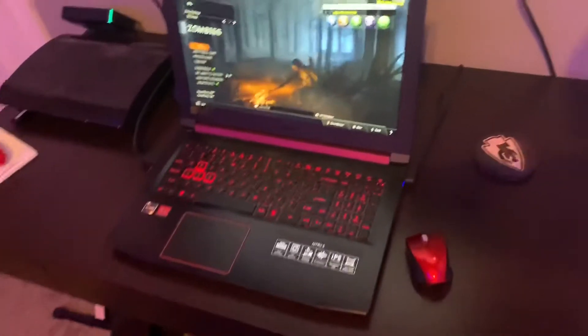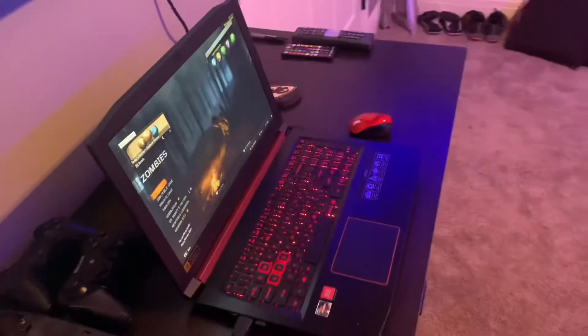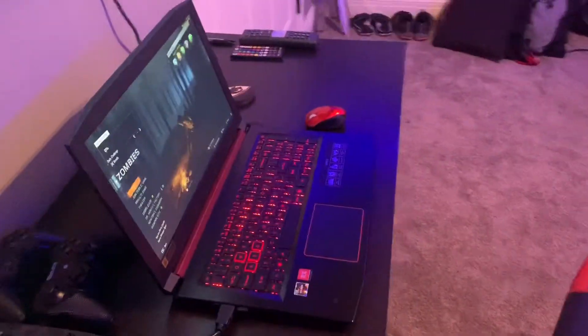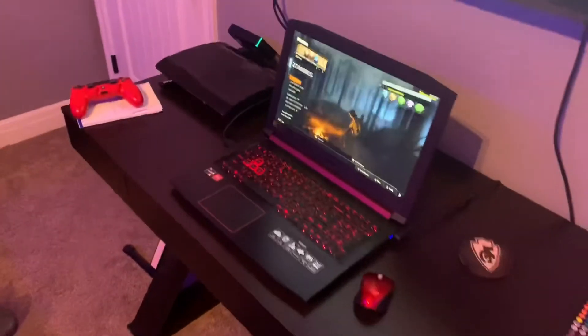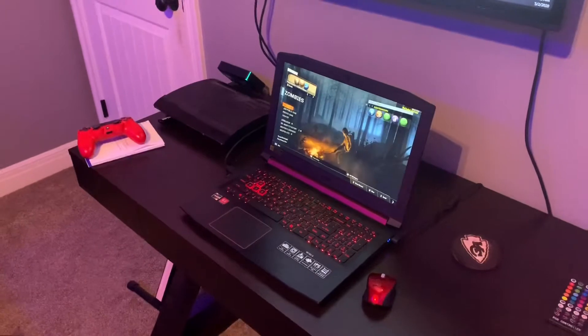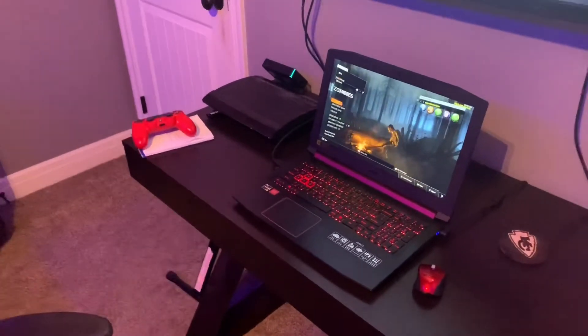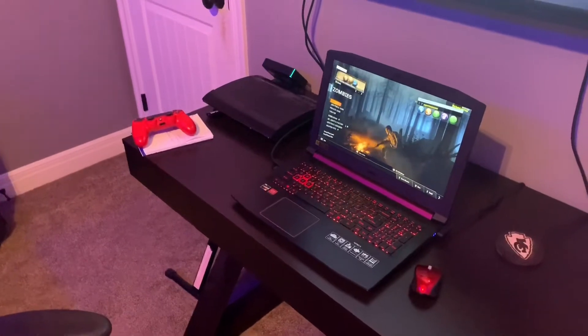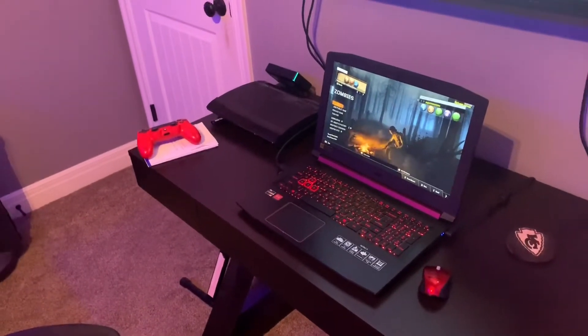First we obviously got the PC laptop — whatever you want to call it. This is the Acer Nitro 5. It's a pretty good gaming laptop. I would say it's not for streaming at all because I have tried streaming in the past, but it just doesn't work very well. But it runs games very smoothly. As you can see, I have a PS4 controller there because I cannot play on keyboard and mouse — I just use PS4 controllers.